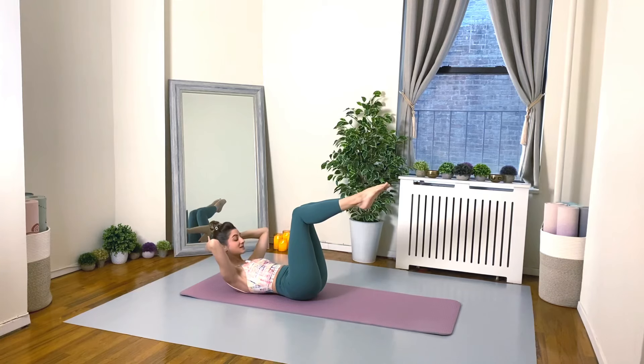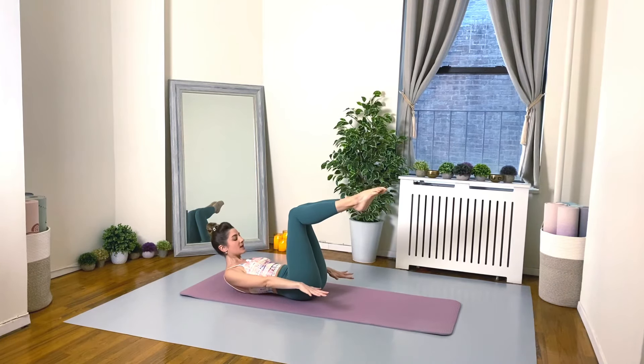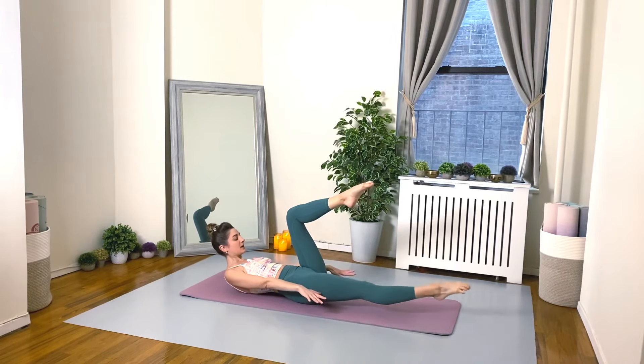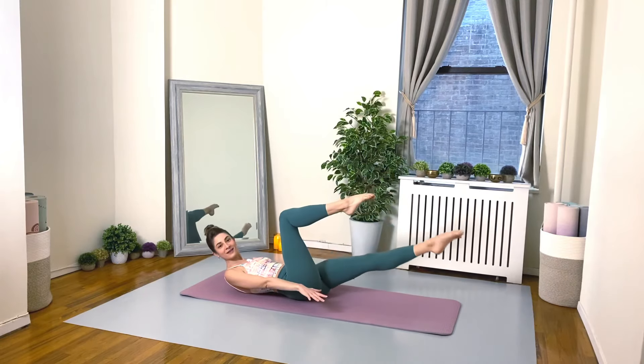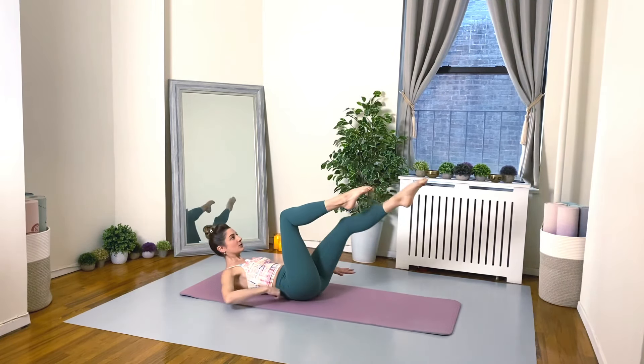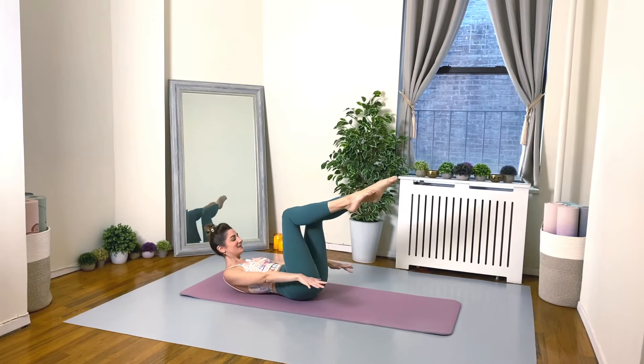Let's take some slow pulses upwards — pulse and pulse. They're teeny tiny, but if you're doing it right your core should already be on fire. Give me eight more: exhale, inhale, exhale, three, four, five, six, seven, hold eight. From here, reach your arms forward, lengthen out your right leg only, and then bring it back in. Lengthen out the left and bring it in — keep going. Right leg inhale, exhale in, and left and in. Four more — reach and in. Keep pressing your lower back into the mat.